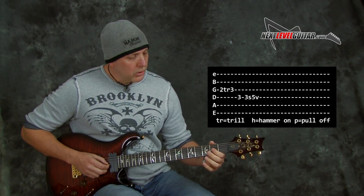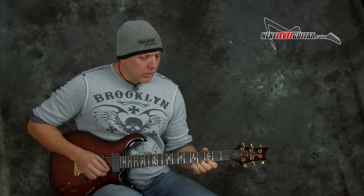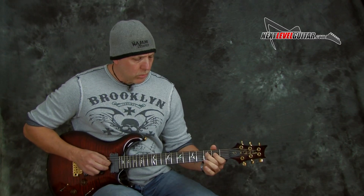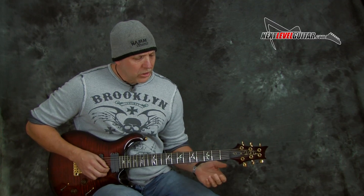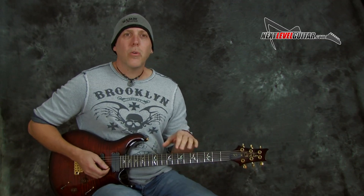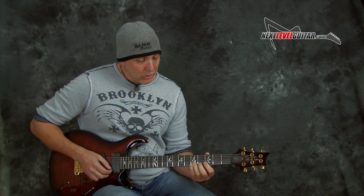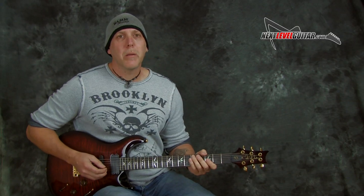That's a cool one too if you do a hammer from second to third fret on the G string. So now you know the basic lick, there's so many ways to vary that — just doing little hammer-ons, pull-offs, slides, doubling up on the notes. That's a cool little device you could do just vertically working up the strings, because we have these extra notes in the Dorian that you don't have in the minor pentatonic scale, and they add a lot of flavor and different color.